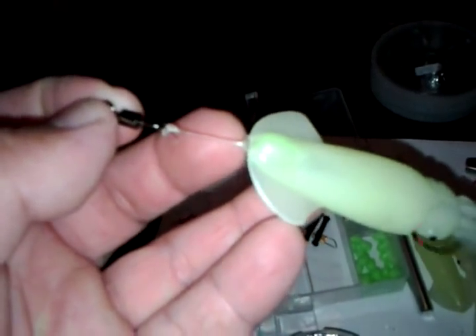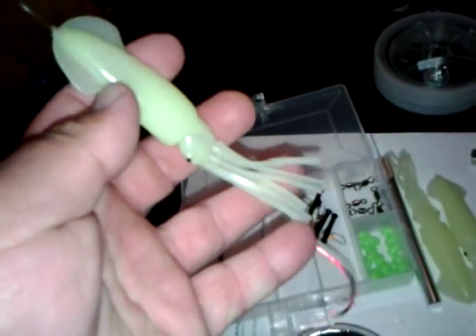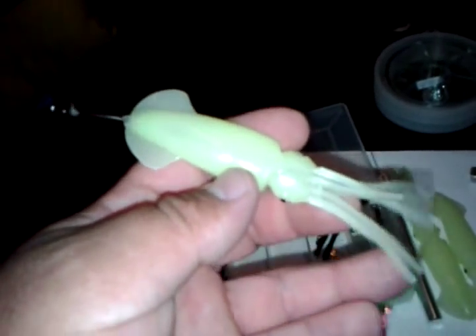There's a barrel swivel up here so you can attach to your main line. I don't know if this is gonna affect the visual, but this black chrome hook should not show up too much in the darkness. This is the way I decided to rig it. You put a little piece of bait on the end of that hook and it'll give the impression like the squid is actually having a meal, and the red hook gives the display of maybe some blood from the bait. I believe this is a good way to rig it.